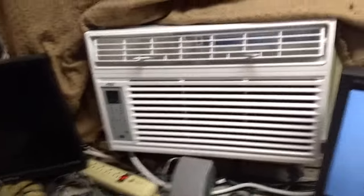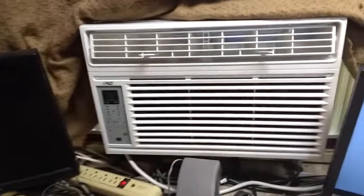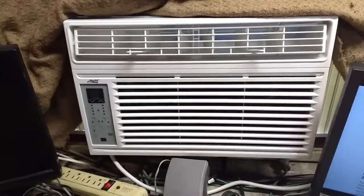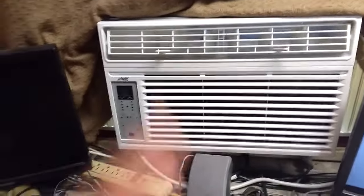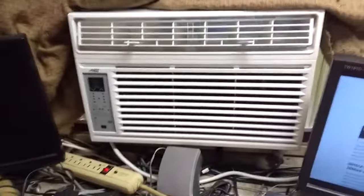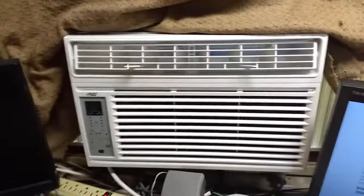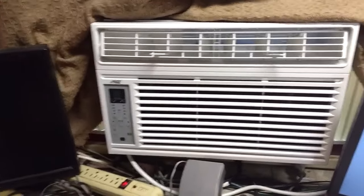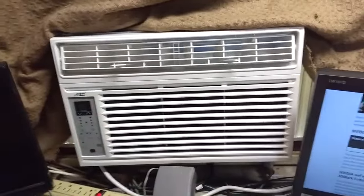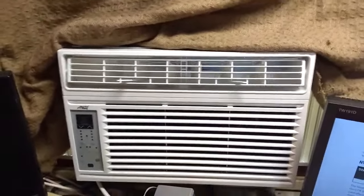Those are my initial thoughts. It's going to work and keep the room cool and free of humidity, which is what I needed, but it's going to struggle to do it — which means its lifespan will drop dramatically. Overall I'm okay with it, but I kind of wish I'd gone for the 10,000 BTU unit. In a small bedroom, though, this thing would probably be killer — you could put it on medium or even low and it would do a great job.